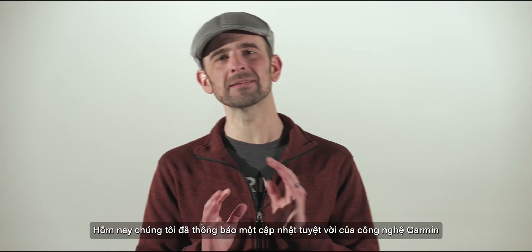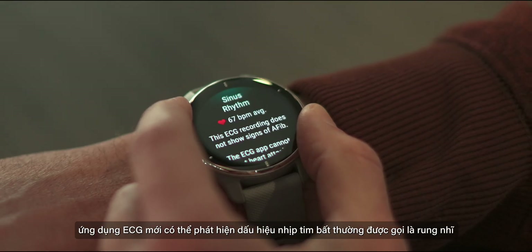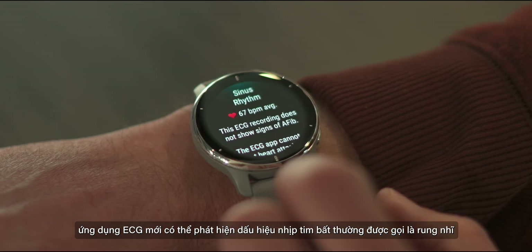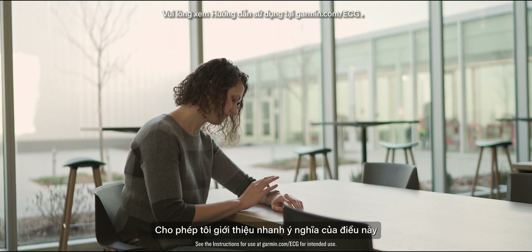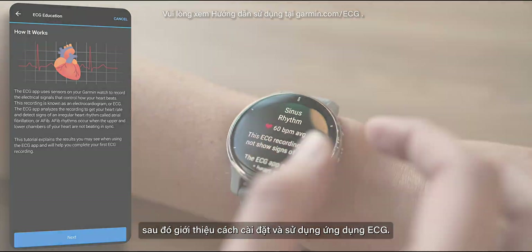Today we announced a spectacular update to Garmin Technology: a new ECG app that can detect signs of an irregular heart rhythm called atrial fibrillation, and it's available now for your Venue 2 Plus smartwatch. Allow me to quickly elaborate on what that means, followed by a walkthrough of how to set up and use the ECG app.